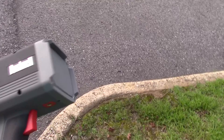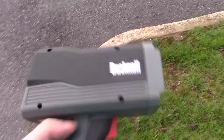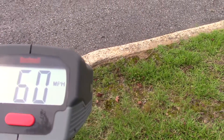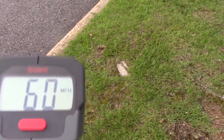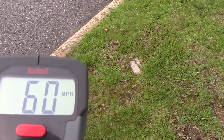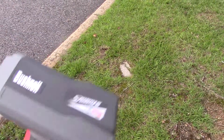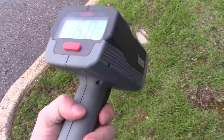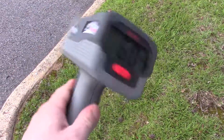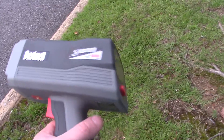This is the Bushnell Speedster 3. Bushnell makes a Velocity model as well that's a little bit cheaper, looks quite a bit different, and it doesn't have a constant-on feature. When you pull the trigger and let go, it gives you the fastest reading that was displayed. The fastest clock I got was 60. This gun runs $99 on Amazon — it's Prime as well. You can find them on eBay ranging from about $99 up to $130–$140.